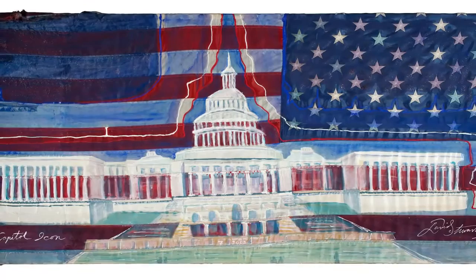I said, wait a minute — I have a real flag. The minute I got back from Washington DC, I took the flag and stretched it on a big stretcher bar, and then I painted a Capitol icon for America.